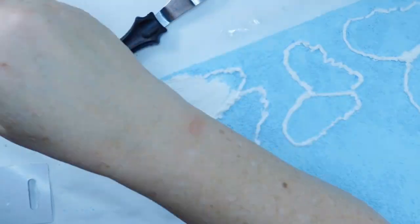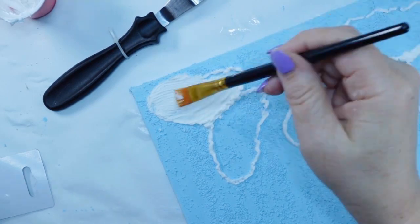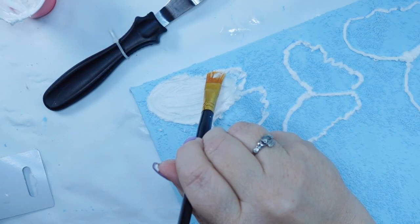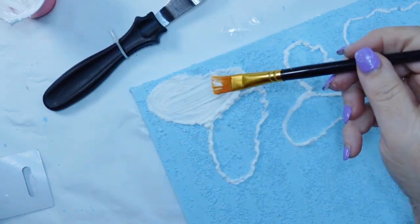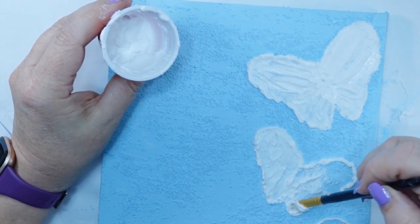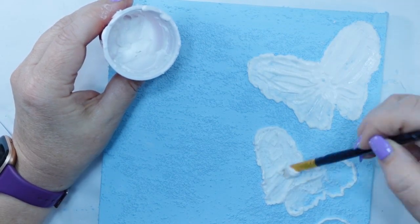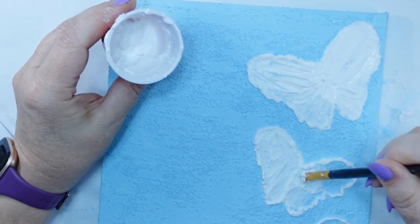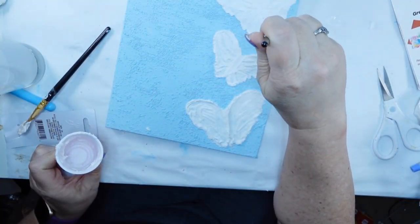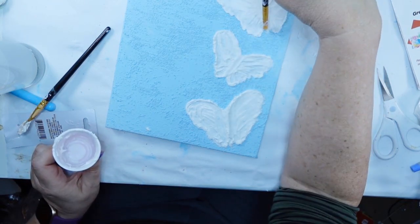I came back in with a paintbrush and added just a little bit of water here and there. You're just playing with it — this is going to be kind of your paint. You'll want to watch your brush strokes because however your brush strokes are, that's what you'll see in your butterfly. So I kind of tapered my brush strokes towards the body of the butterfly at an angle.